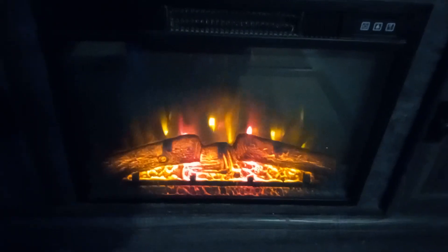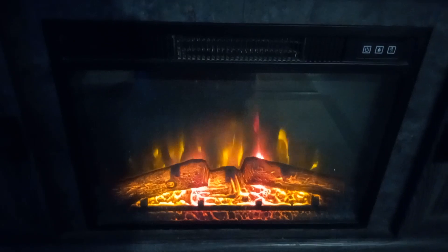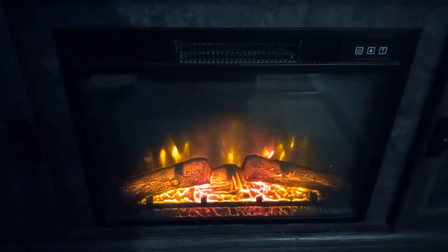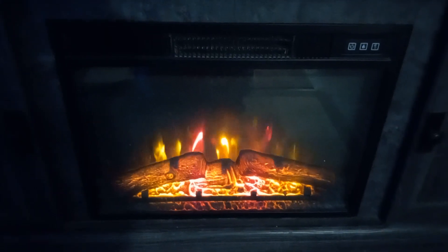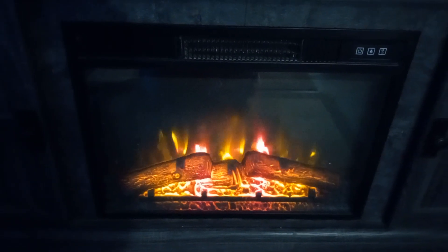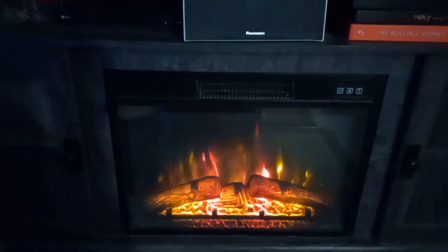And it comes with a heater which is also a really cool looking fireplace-type setting. And you have the option to not have heat, with settings to turn it down and turn the lighting down on it, which is pretty cool.